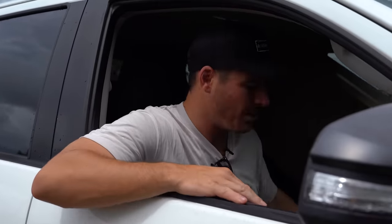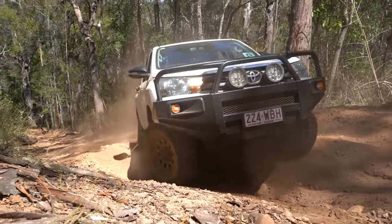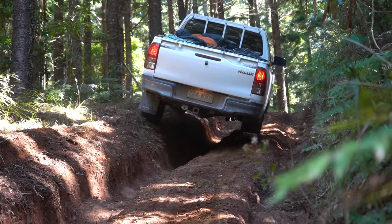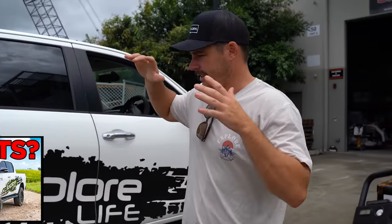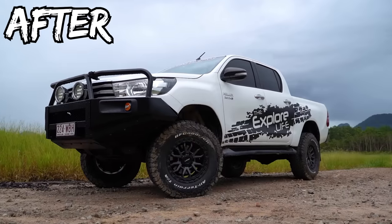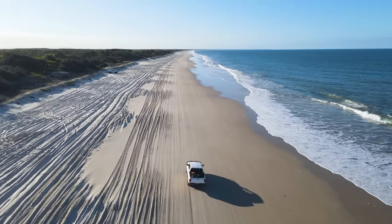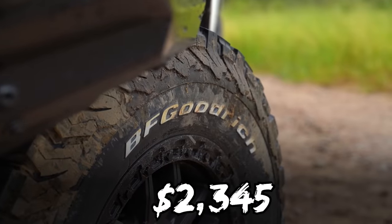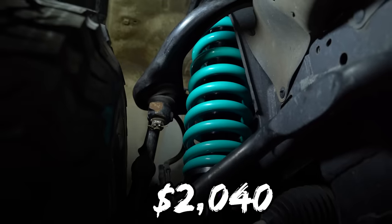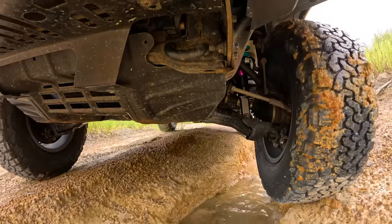We're back guys. Last year we bought the mighty N80 Hilux with the intention of showing you that you don't need to spend two, three, four hundred thousand dollars to get a quality Australian touring vehicle. Last time you saw us we were putting together stage one — your weekend warrior build. We put a full Bush Wraps kit on, the BF Goodrich all-terrains, the rocker guards, and the two-inch Dobbinson suspension lift.